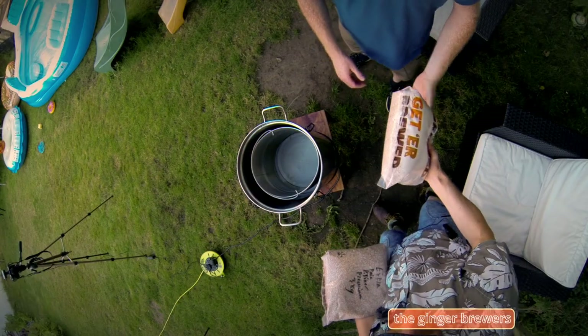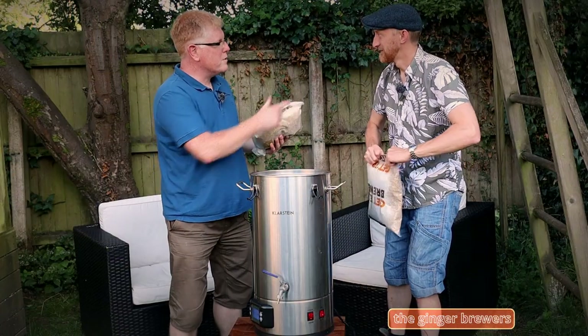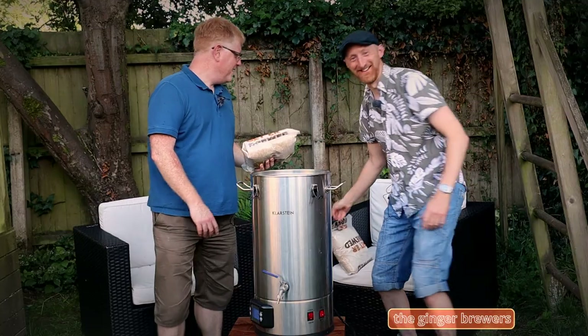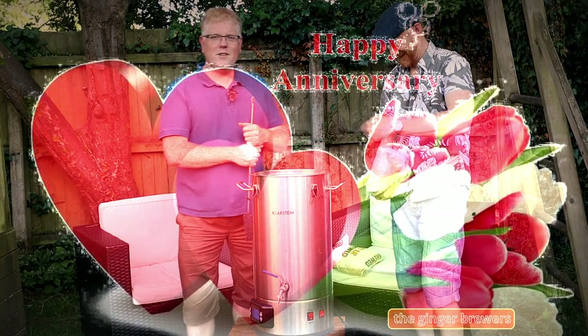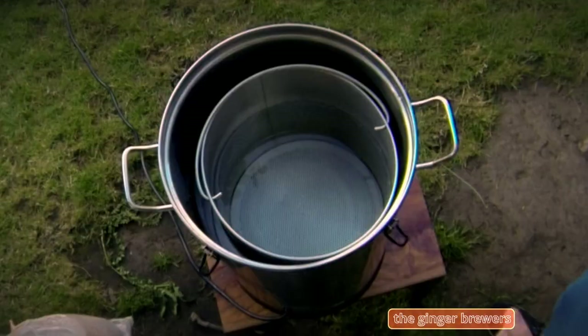Do you know how much grain we need? I've got 5.2 here. We'll do a 5% Saison. We've got to do a speedy brew tonight. Quick one. We'll do it. Not on my anniversary, no.